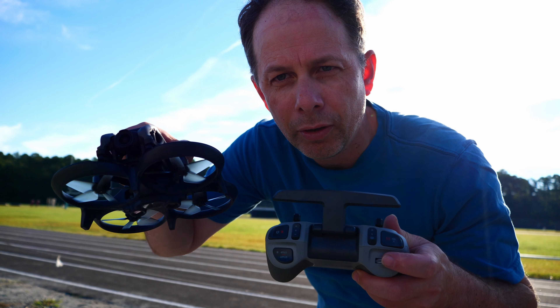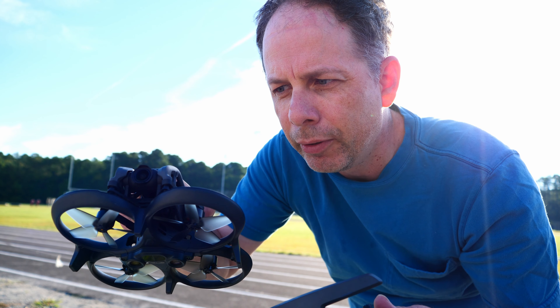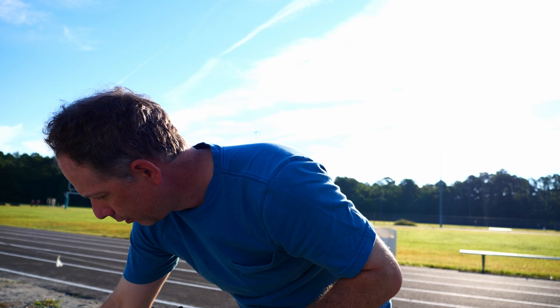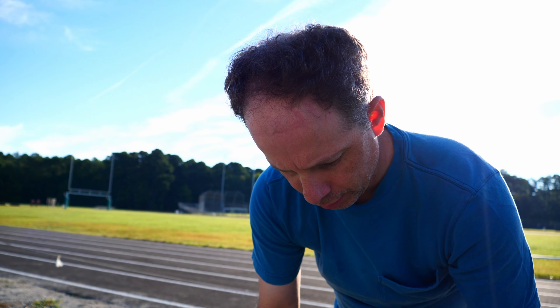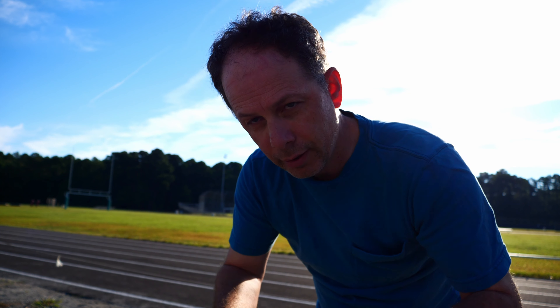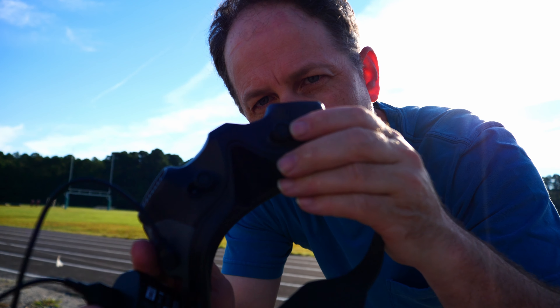One way you can test to see if you have control is with this little thumb roller wheel here. You can see if you move the camera up and down - if you've got control there, the link is established. Also check the lights on the side here, or in the middle. So we're going to fly it with this today. And now we're going to put our goggles on and make sure that everything is aligned or hasn't moved. You can lock these diopters in with these little locking wheels here.